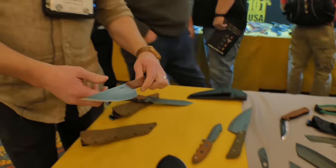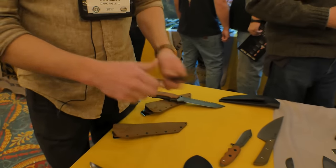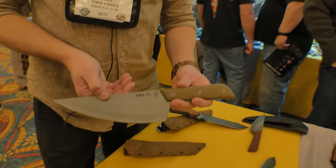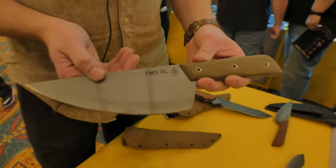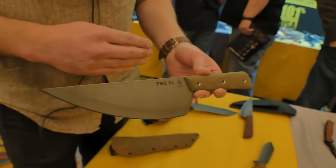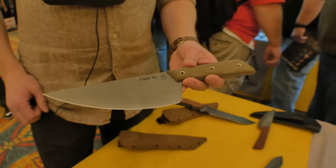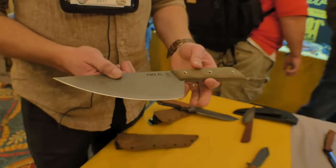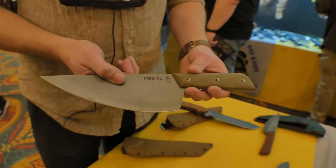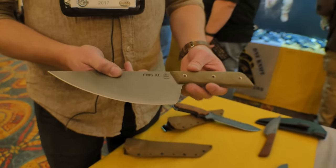If you know who we are, I'm sure you've seen the Frog Market Special — this is the closest thing we have to a kitchen knife. This year we're releasing the chef's knife version, the Frog Market Special XL. We've gone a little bit thicker on the steel — this one is 3/32nds thick; the other one is 1/16th. It's a little thicker but also longer, so that helps. It's a nice camp knife and a nice kitchen knife. Really fun design by Stephen Dick.